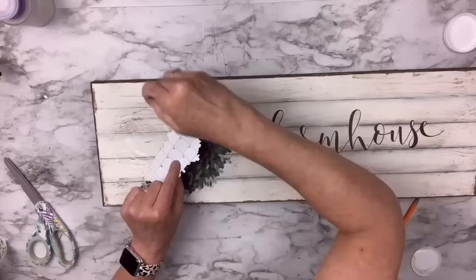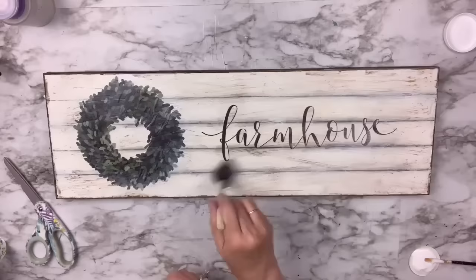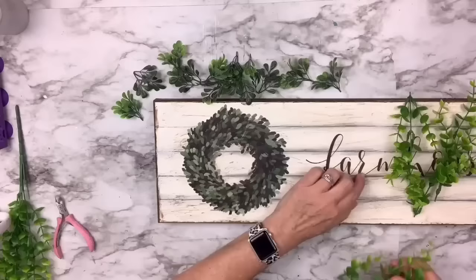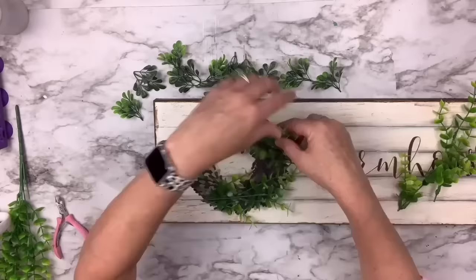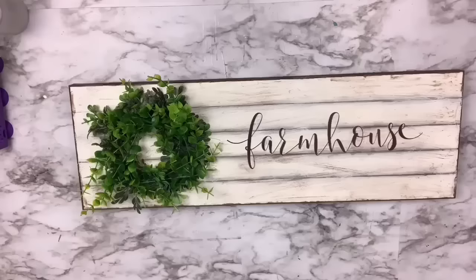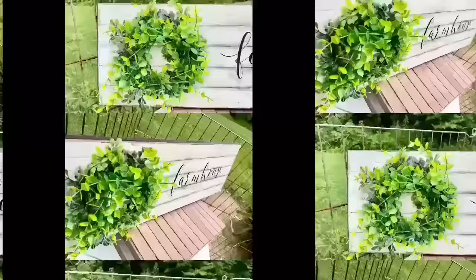I'm going to turn the wreath into a 3D wreath by using some actual greenery to embellish it. I also go all over the whole rest of the sign with Mod Podge for a nice seal. Then I take these little foxwood pieces and some eucalyptus picks, clipping pieces off and hot-gluing them on. That way you get a couple of colors and look how cute it is. I love adding something to a flat surface to make it three-dimensional — it gives more interest and looks like a real wreath.